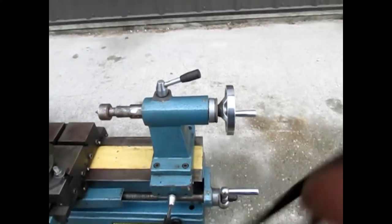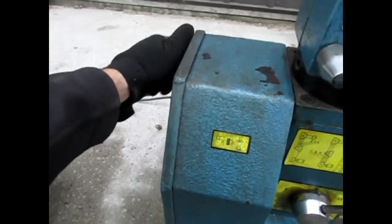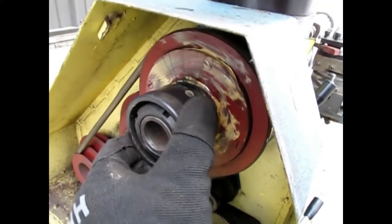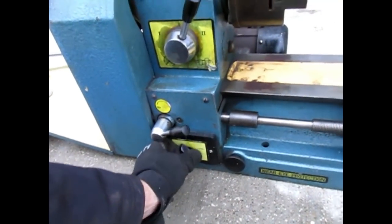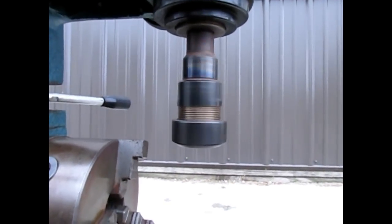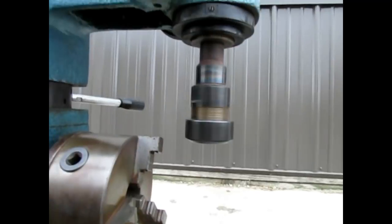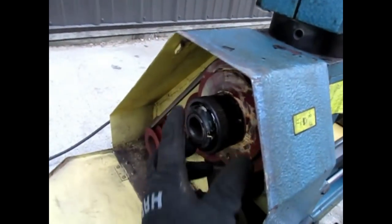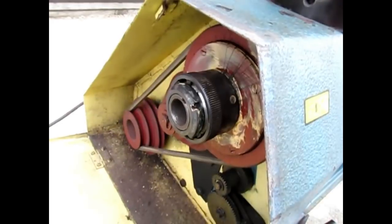The tail stock is locked or freed by this lever here and can be slid back and forth, then locked back in place. To operate the drill press, you open this back cover right here. The drill press is engaged or disengaged simply by pulling this knob in or out — pulling it out takes it out of the lathe and into drill press mode.